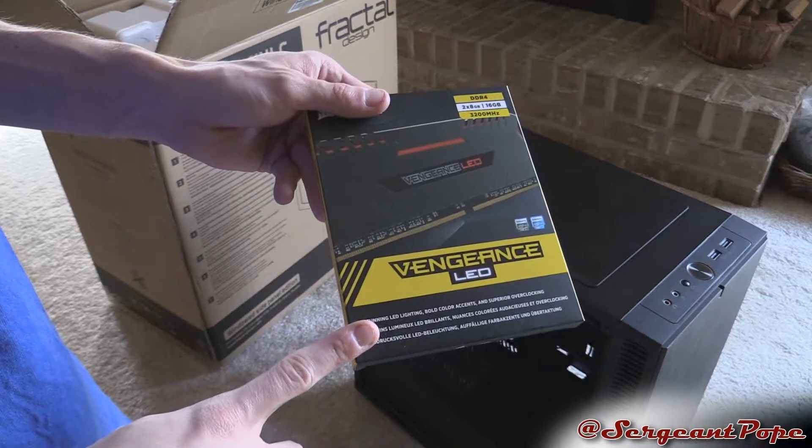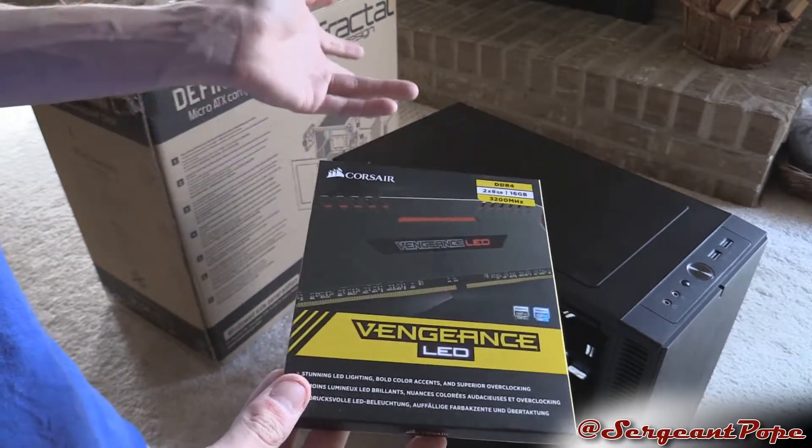I will probably have a video building this computer, so if you guys want to see that, I will probably have that up.